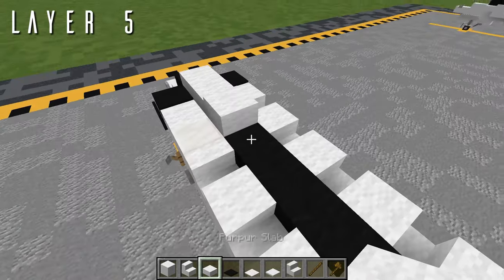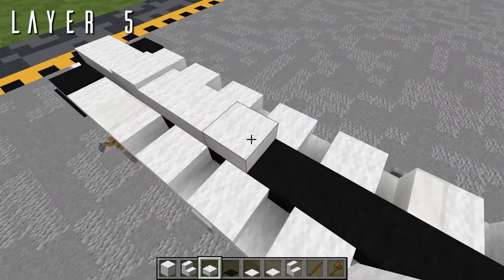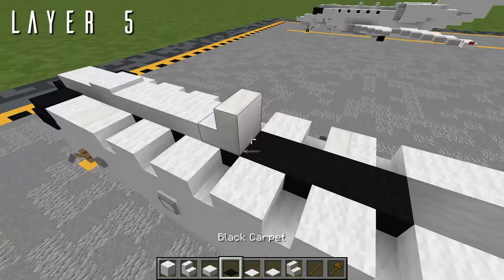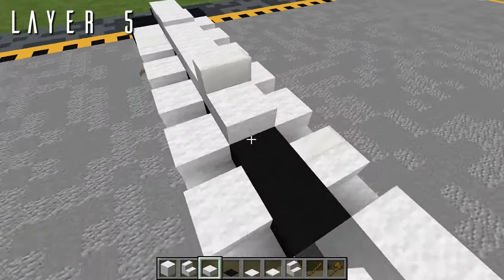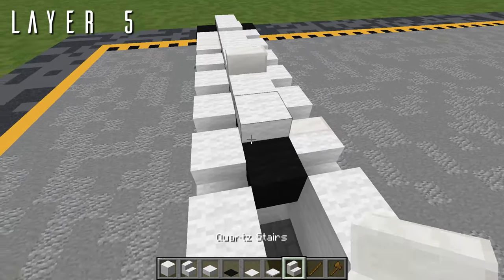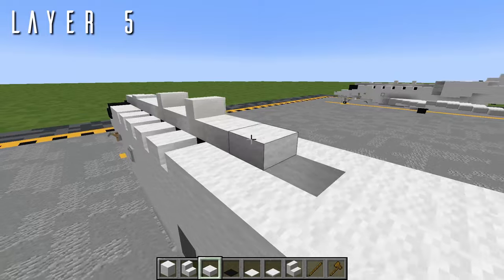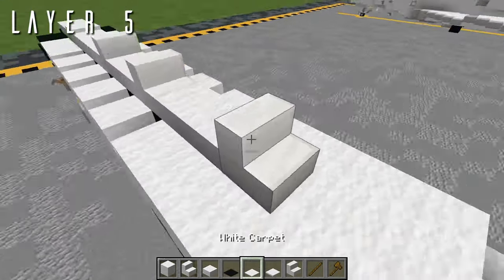Then three wool half slabs going back. For another set of antennas, a quartz stair facing forwards. Next, two wool half slabs going back, a quartz stair facing backwards. Two more wool slabs, and then a final quartz stair facing backwards.